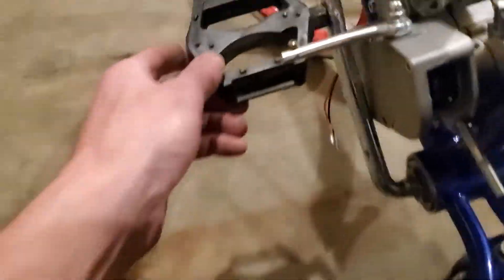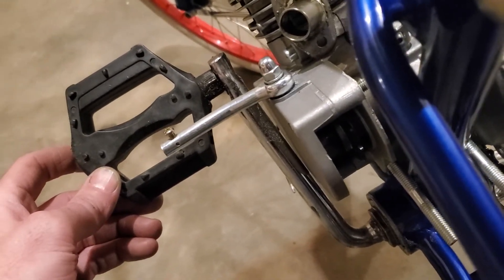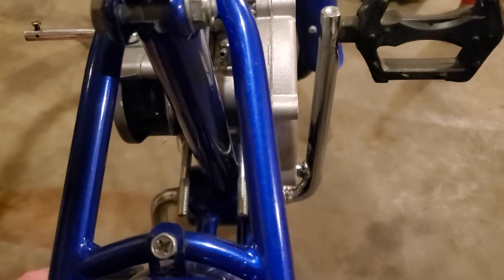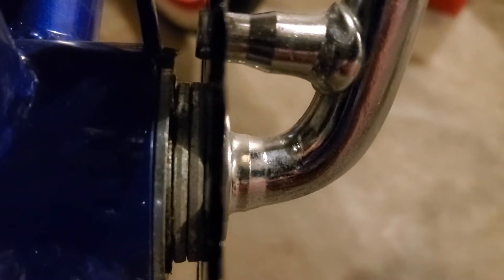Another thing you might deal with is the fitment of the pedals. As you can see there's a lot of room on this side, but it can be fixed — sometimes there's an extra sprocket or washer in there. You can take one or two of them washers out and it should even it up.